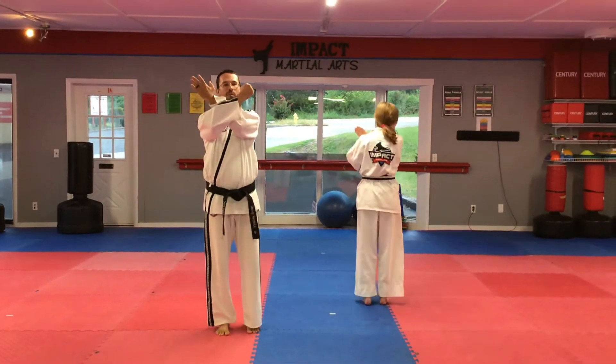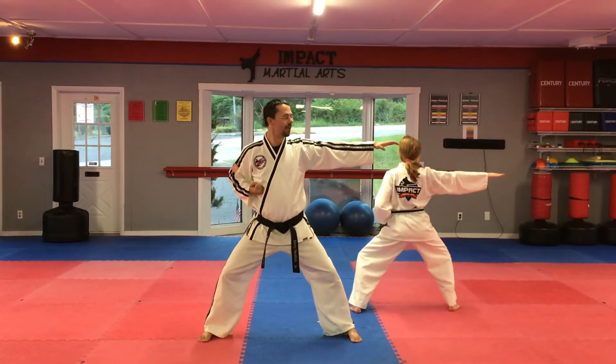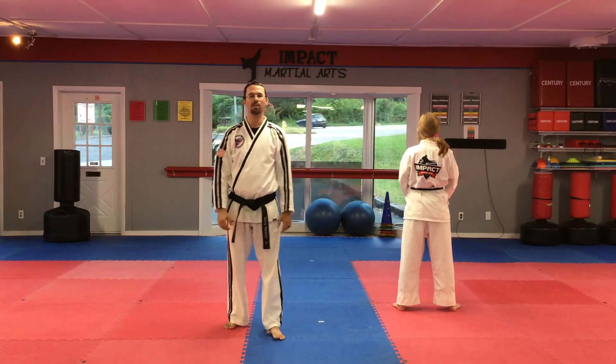Cross your arms, step out into a knife hand strike in a big middle stance. From here, your left foot should be set — and that is Part Four of Dosan.